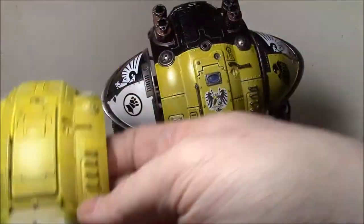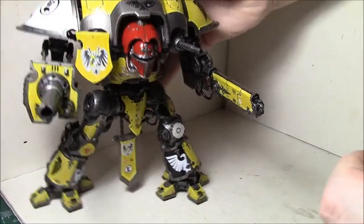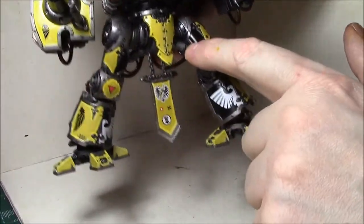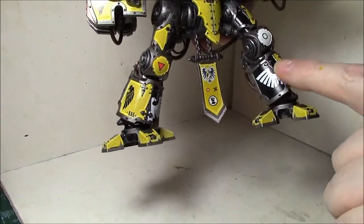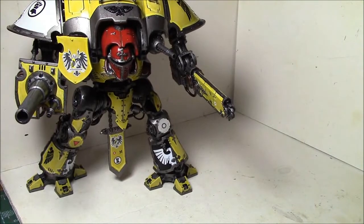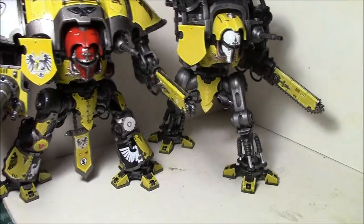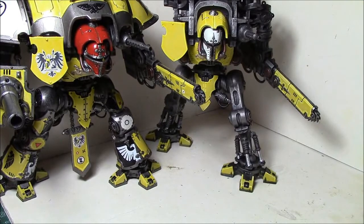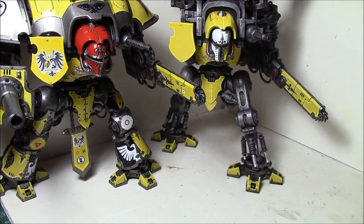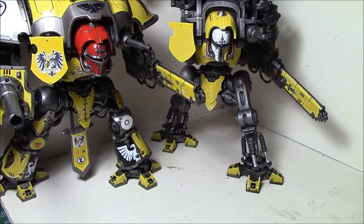This one is going to be solid yellow. The other major difference is that on the second one, these panels here — the ones that are half and half — are going to be solid yellow, but these are going to be half black, half yellow. So there's gonna be some differences in the head. It really stands out with the two different color schemes — I think it's a great contrast between the two models. These are all from the Titans codex.